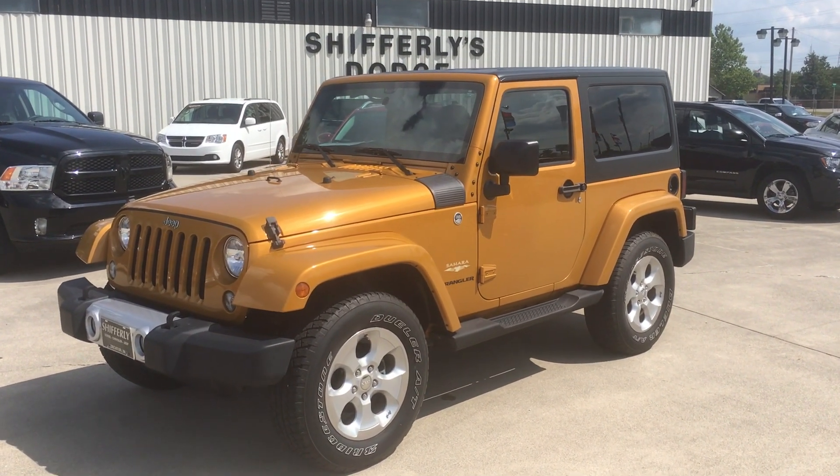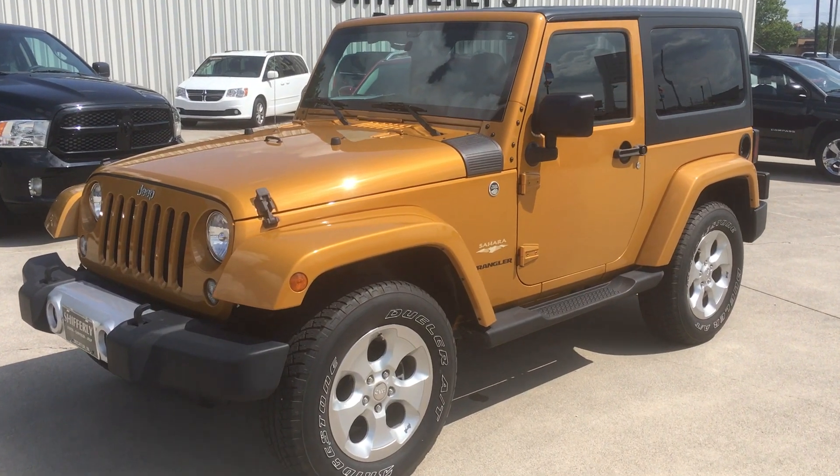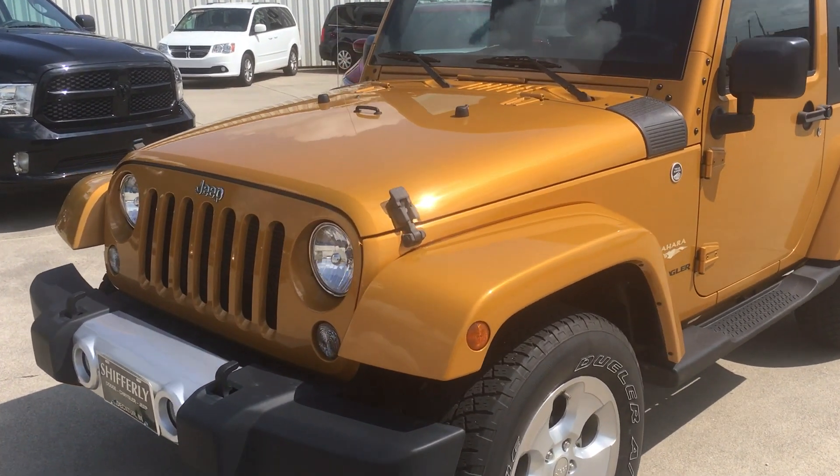Today we're taking a look at our 2014 Jeep Wrangler Sahara. It's got roughly 57,000 miles on it.